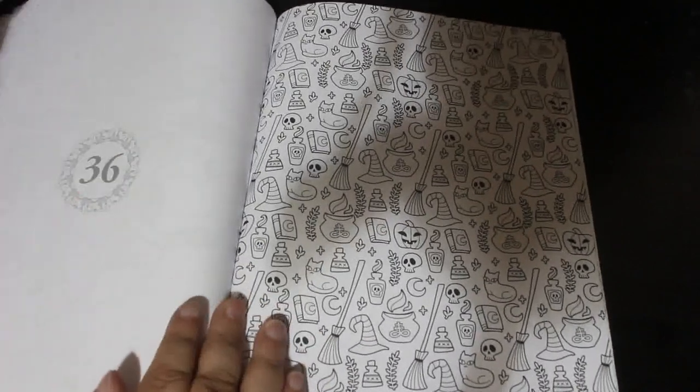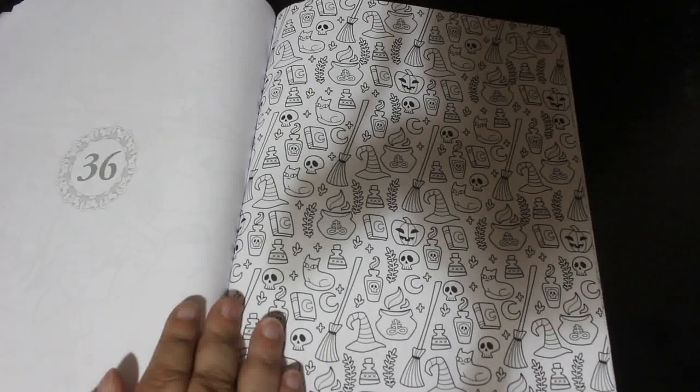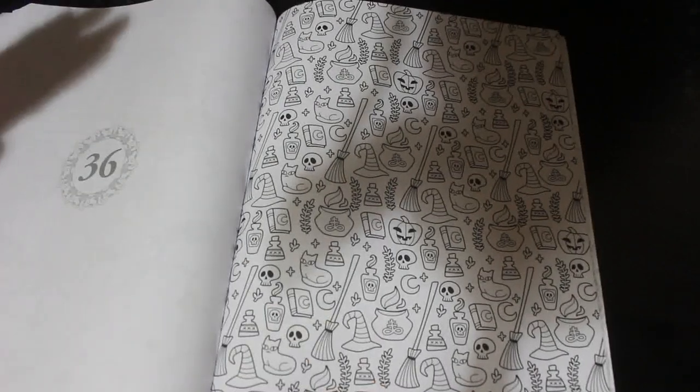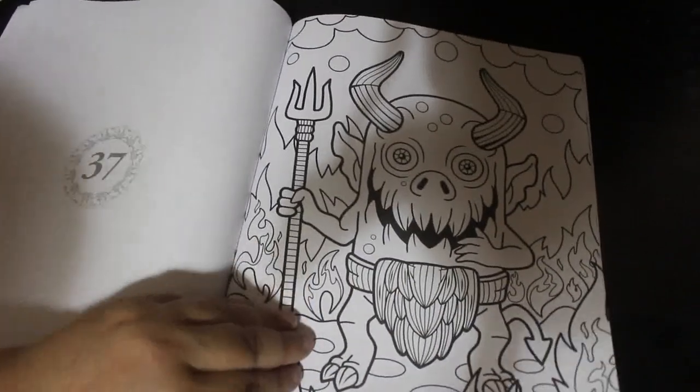That's quite cool because you could say right, today I'm going to colour in all the broomsticks, the next day all the hats, the next day all the cats, and the skulls, all the leaves, all the crosses, all the potions. That would be a nice way to do it. I am sorry about the shadow.